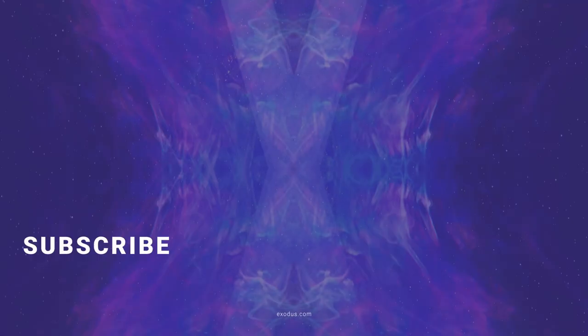We have a lot more videos for you, so just click any of these to keep watching. And if this video helped, give it a like and subscribe to the channel for more crypto videos from Exodus.